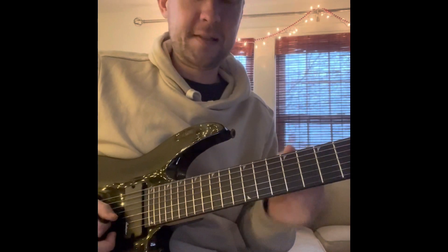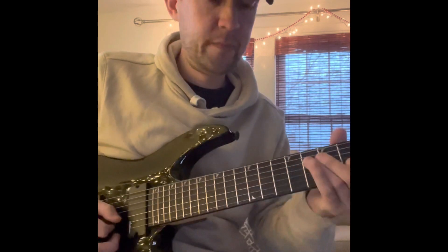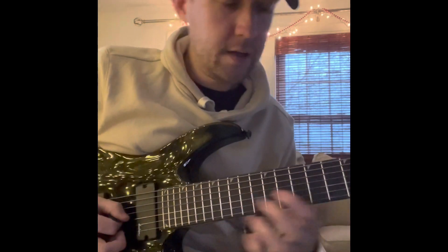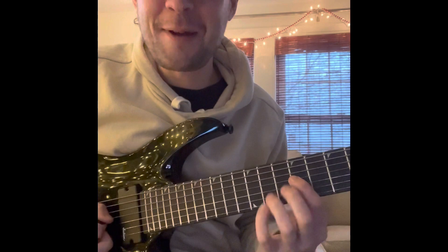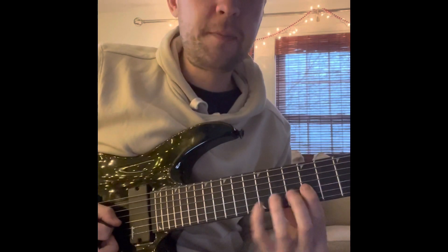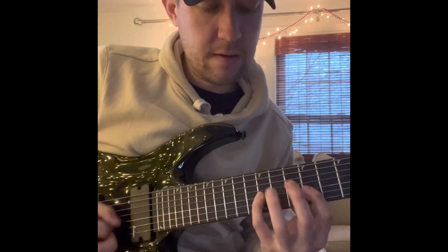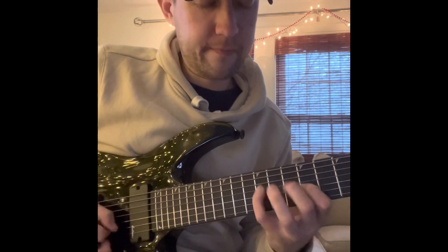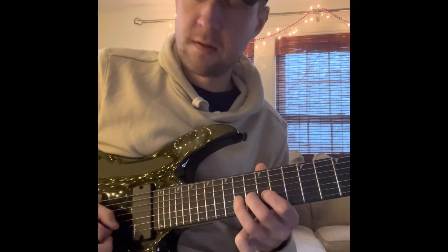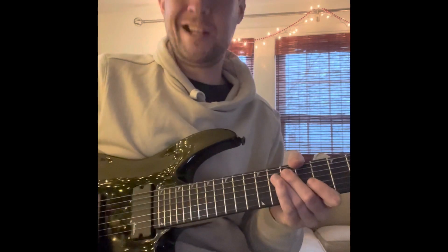He starts almost every lick that he does like that. So again, we're going to start and walk up chromatically. And then he climbs all the way up.